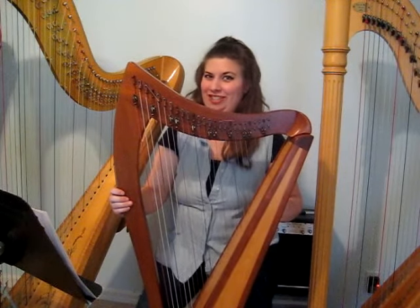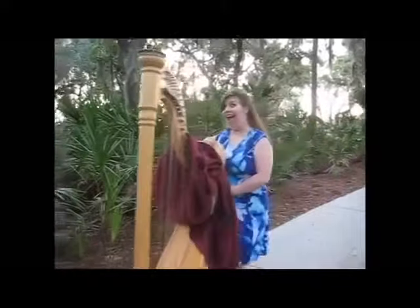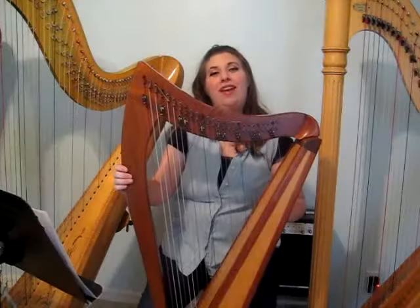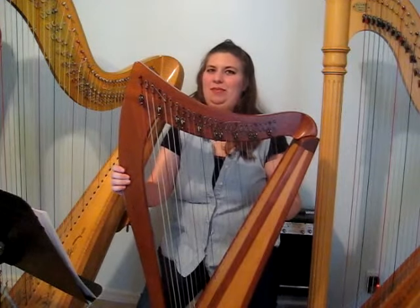Is it just that one of these harps was put in the dryer? Hi, I'm Barbara. I'm a harpist and entrepreneur who helps students of various ages and levels learn to play the harp.